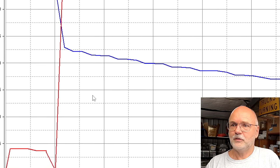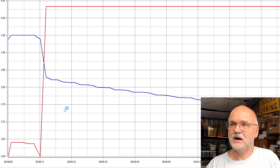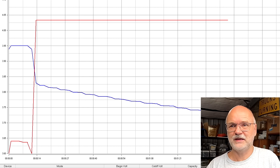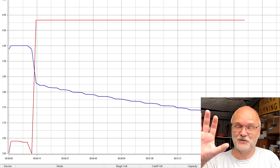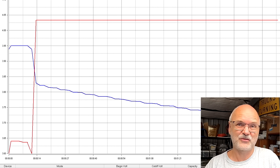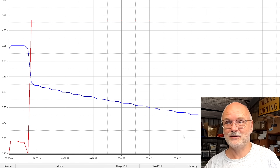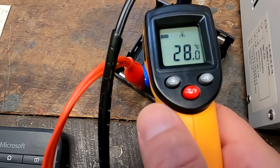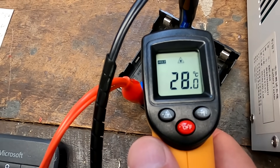We are one and a half minutes into the test; you can see a very linear discharge curve again. I'll see you in 45–50 minutes — I'll monitor from inside the house and edit some other videos. Then we'll look at the measured capacity and the discharge curve, and fully recharge the battery for our 3C discharge test. Temperature is 28 degrees Celsius at the start of the 1C discharge test.